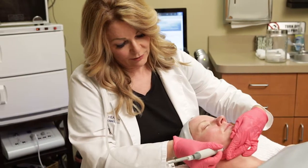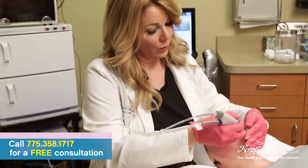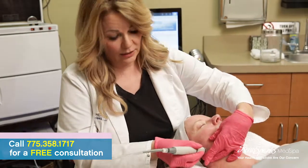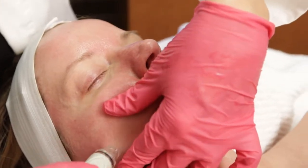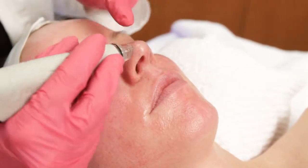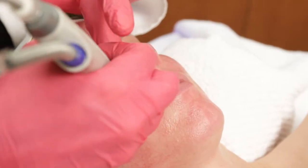We're winding down her Hydrafacial treatment. We've cleansed, exfoliated, peeled, and extracted. Now it's time to infuse Heather's skin with rich antioxidants. This is going to help with hydration and just improve overall skin health.